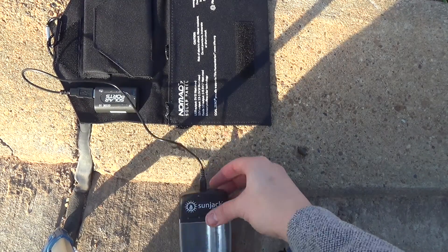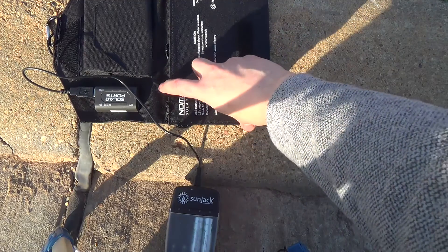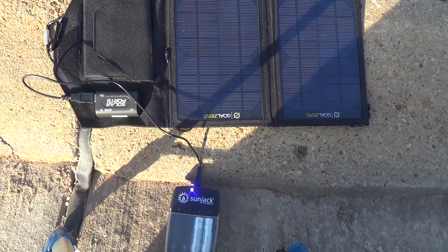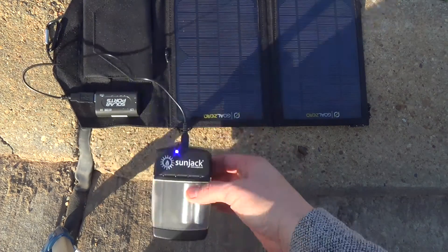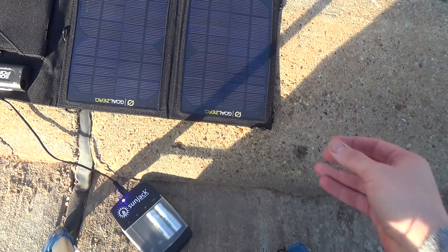Alright guys, so here we are outside and you can see right here the SunJack — there's a little blue light here that will indicate charge. It's right now about 4:45 in the afternoon and it's definitely winter, so the sun is already pretty low on the horizon. Once I open this up, you'll automatically see that we get a charge — there are red lights on here and here. Those red lights indicate that we are starting to get a charge on these batteries. They'll stay red until they turn green, at which point I'll have a full charge. This is just to show you that it's pretty easy to get a solar charge out of even a late afternoon sun.